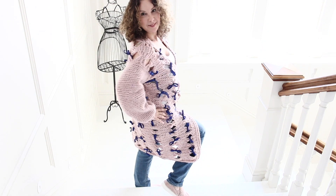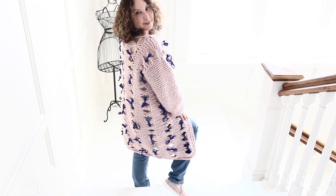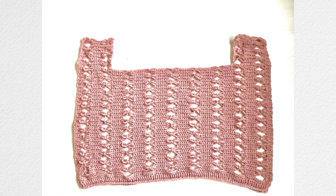Alright guys, let's continue with part two of the tutorial. In part one you finished the main body of your oversized cardigan and the two front side panels — the right and the left — and now we are going to continue and create the back of your cardigan.